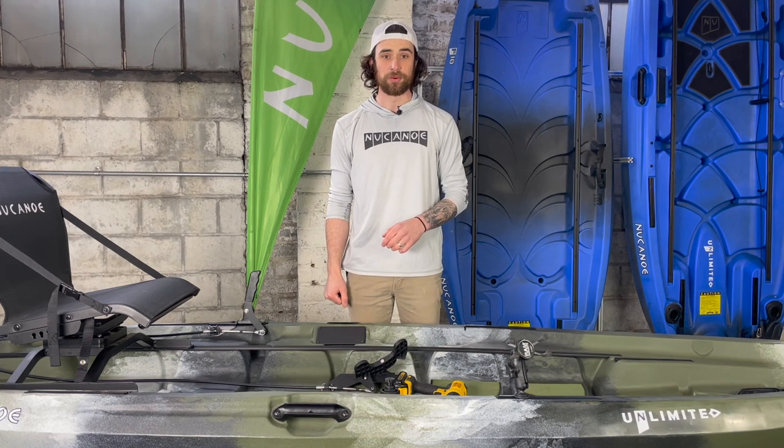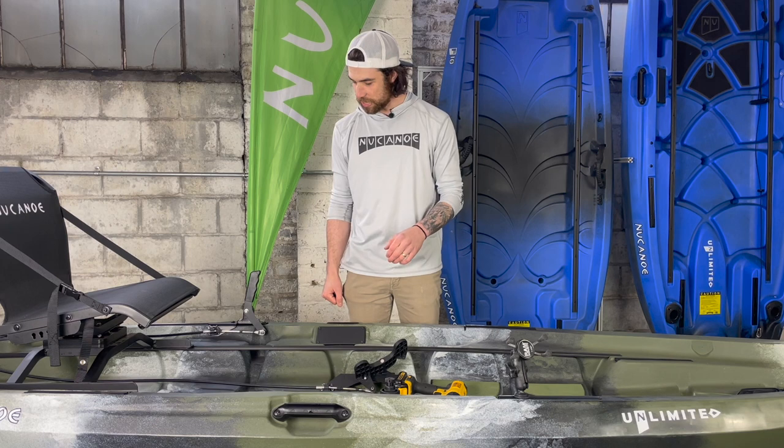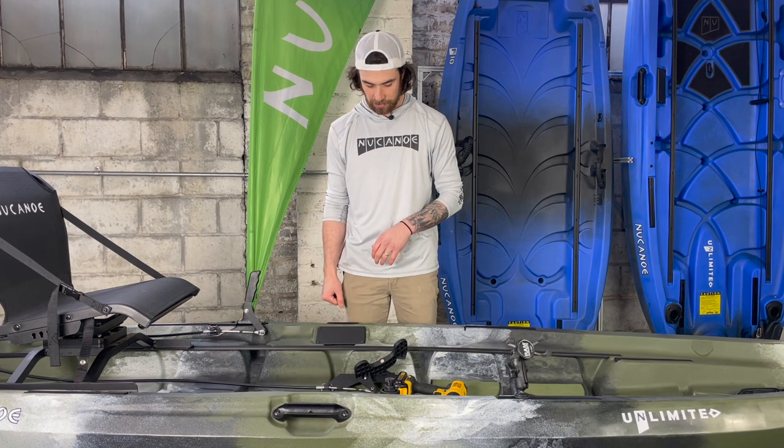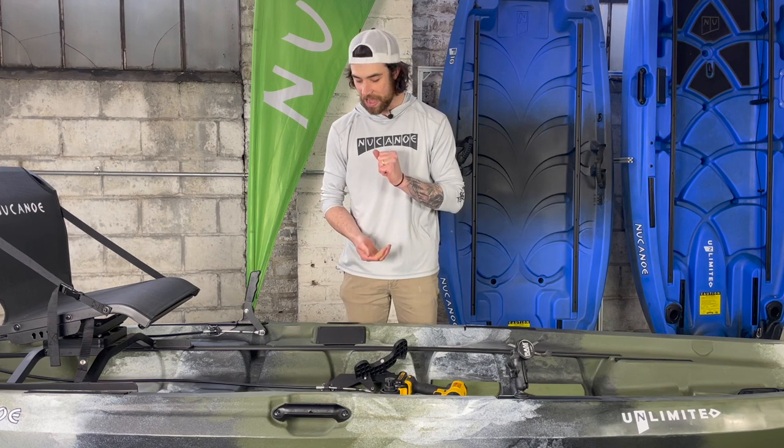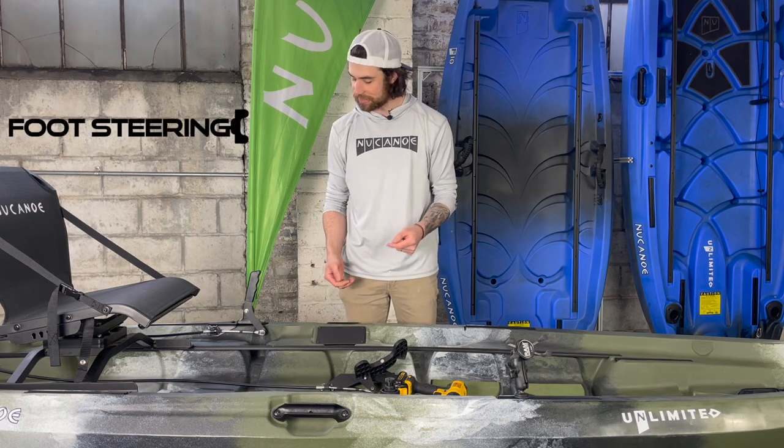Hey guys, Brian here from the New Canoe marketing team, and I'm here to give you a sneak peek at a product we have coming out. It should be launching at the end of the month, and that is going to be the Quick Connect foot steering system.